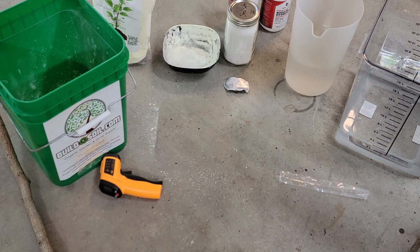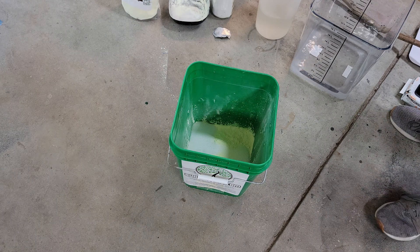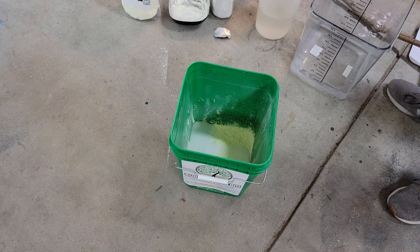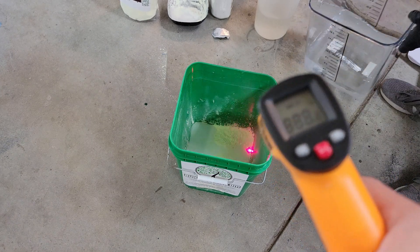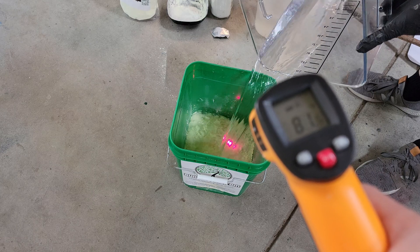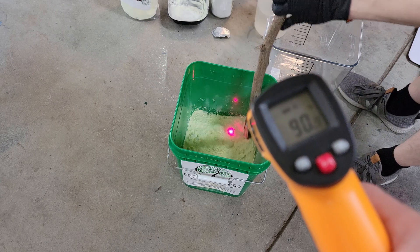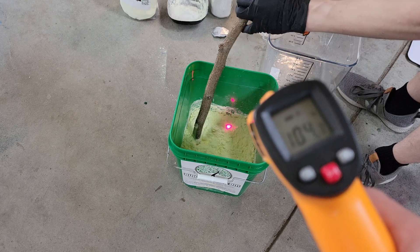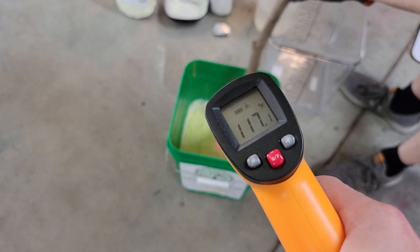Now for one of the more dangerous steps — we're going to be adding the water to the sodium hydroxide and sulfur. When you go to add the water, you want to add it all at once, and immediately after you want to start stirring with the wooden stir stick. If you want to use metal, it has to be stainless steel, otherwise it will corrode and rust. As you can see, as the water entered the bucket the temperature started increasing quite rapidly, and this reaction is what's going to melt the sulfur into the solution.